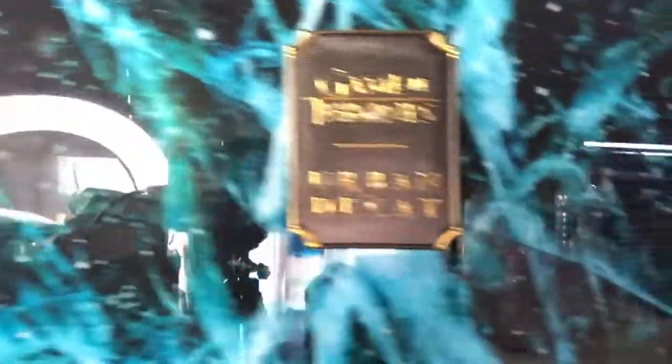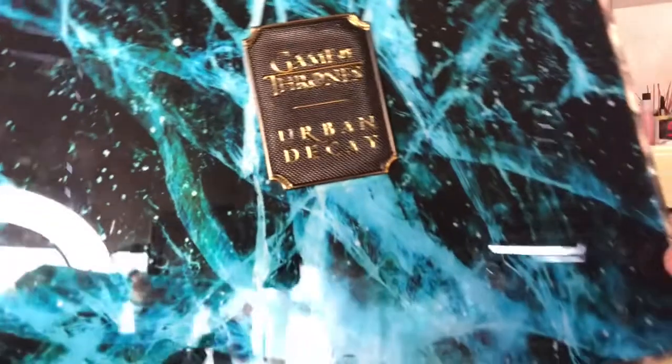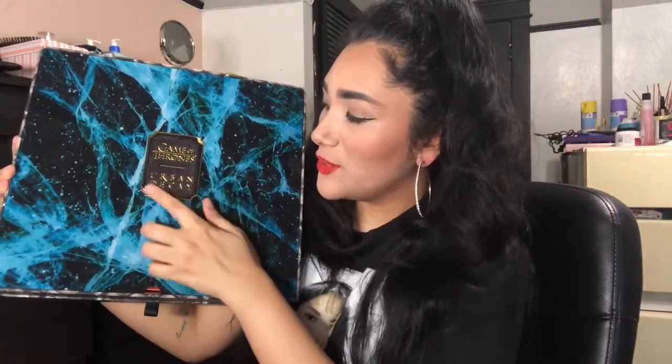Here is the actual box and it's so pretty. It says 'Game of Thrones' right here in the middle and Urban Decay — and this thing I want to keep because it looks so nice. I'm probably gonna keep that and put it in my room somewhere. So that comes off like that, and at the very top we have the Game of Thrones eyeshadow palette, which I've already seen pictures of online and it looks amazing.